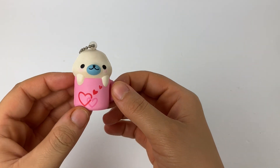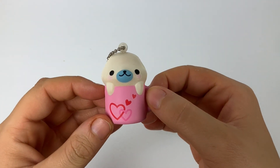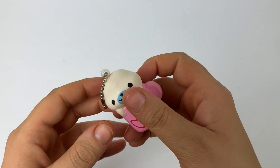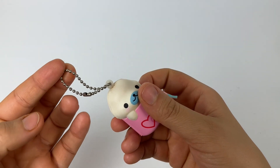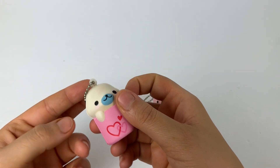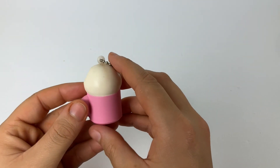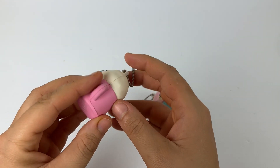Here we have the next squishy and it's a mamigoma in a coffee cup. This one is pink with hearts on it — it's very cute. I'd say this one is the least squishy out of the three. Oh yeah, and they all have ball chain keychains on them.